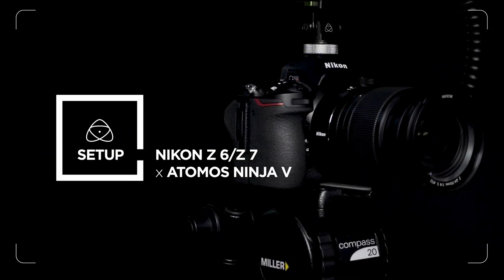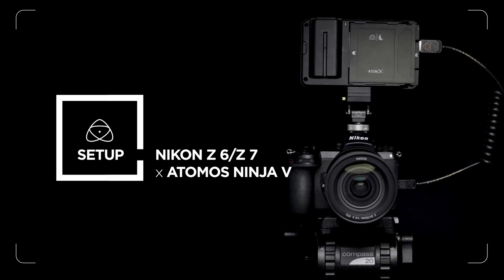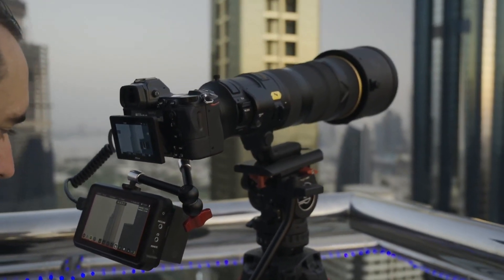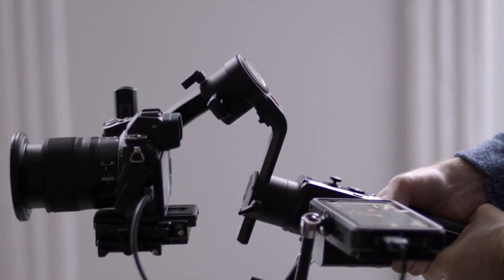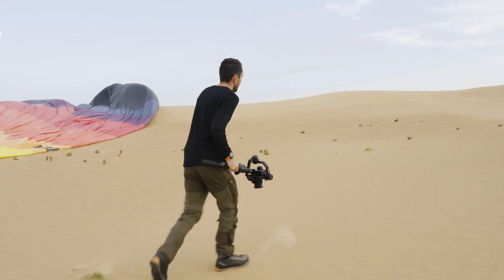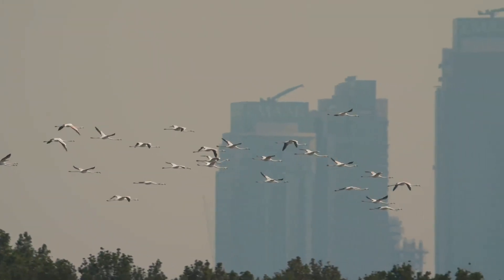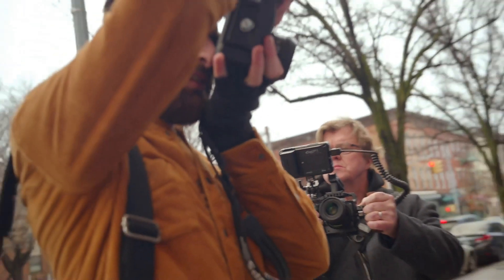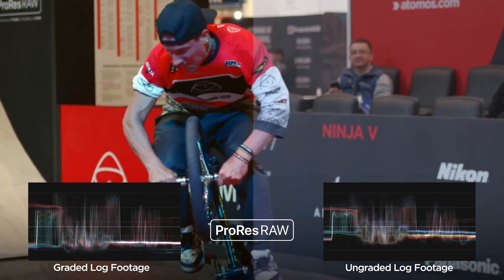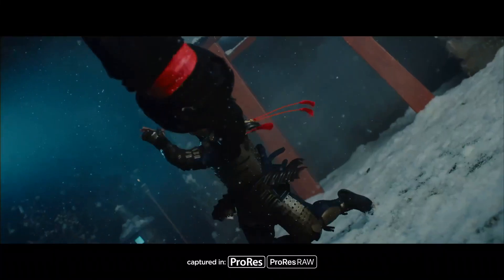The Nikon Z6 and Z7, when paired with the Atomos Ninja V, are amazing tools for today's progressive filmmakers. In this video, we'll take you through how to set up the Z6 with the Ninja V for optimum results. Follow the same setup for the Nikon Z7. The Z6 records 8-bit 420 internally without an external recorder, but with the addition of a Ninja V, you've got the capacity to capture 10-bit 422 over HDMI, all in 4K DCI resolution, up to 30 frames per second.